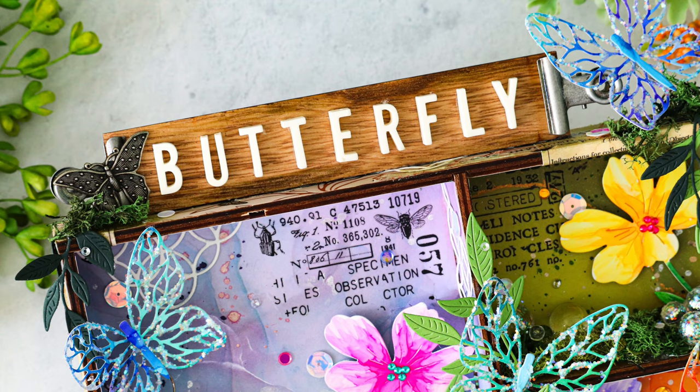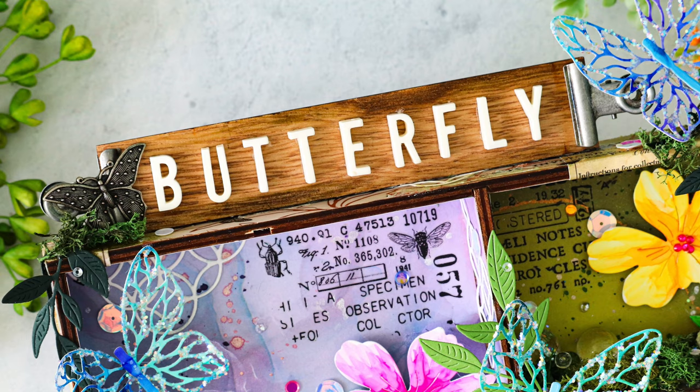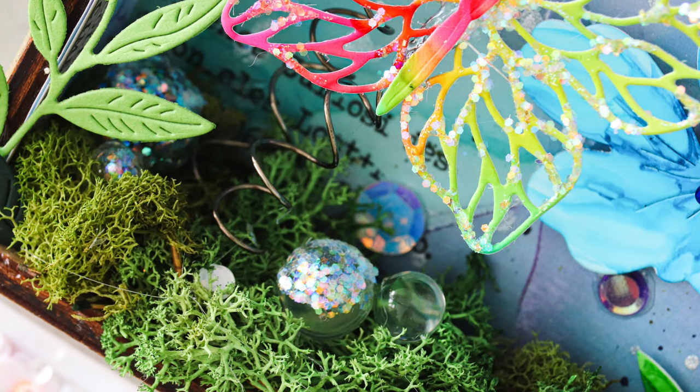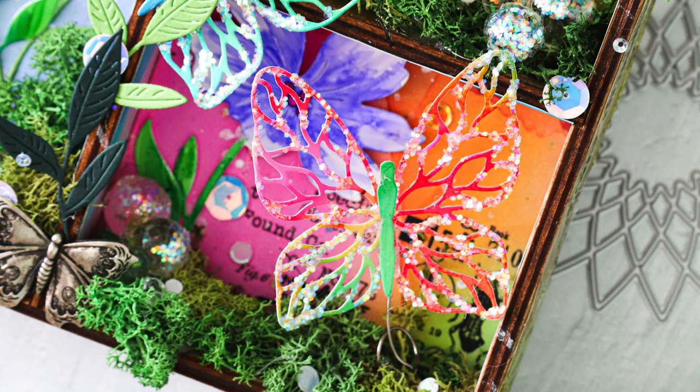Now if you do like mixed media, this is a really cool project. I love how it turned out and I kind of want to call it my secret butterfly garden. It's really, really cool down to all the little small details showcased in this vignette, including the wire that the butterflies are suspended from, which gives them a little bit of a fluttering effect. It's just a really fun and unique project.